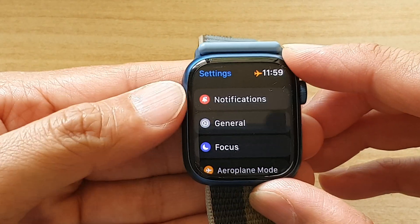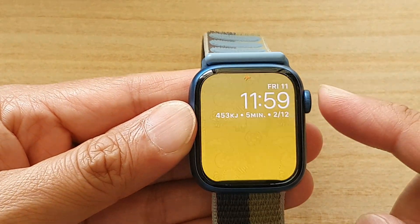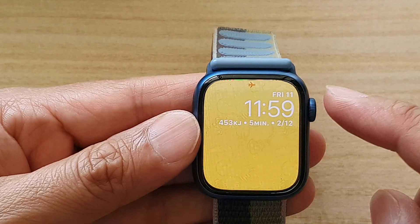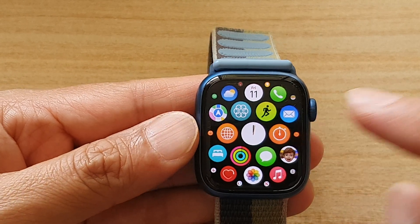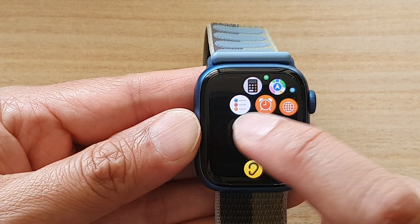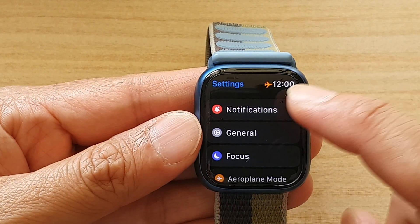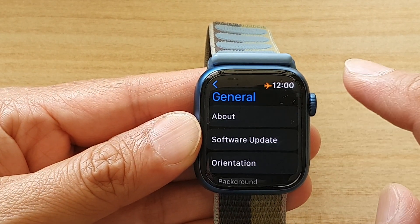First, let's go back to your clock face by pressing on the crown button. From the clock face, press on the crown button again to go into the app screen. In the app screen, tap on the Settings icon, and in Settings go down and tap on General.